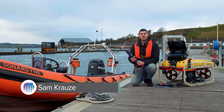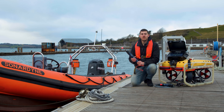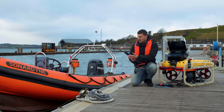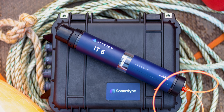Hi, today I'm going to give you an overview of two new products from Sonodyne which are set to transform the safety and efficiency of operations in offshore energy and mine countermeasures. First, let's take a look at the Initiation Transponder 6, IT6 for short. Unexploded ordnance disposal poses a major risk to personnel, assets, and project timescales. IT6 helps mitigate these risks.